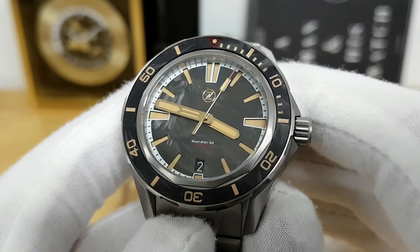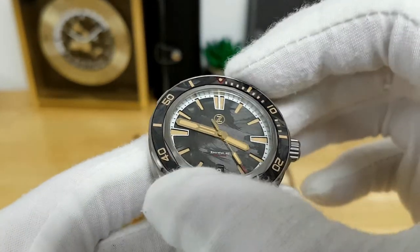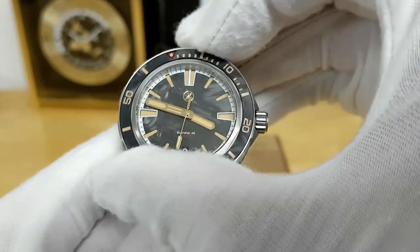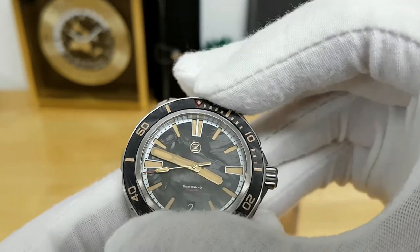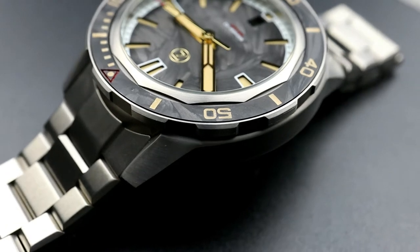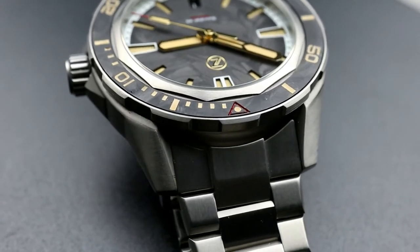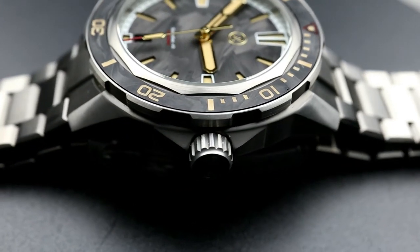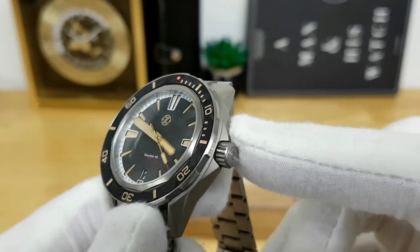Looking at the side profile, Zelos does a really good job having the teeth of the bezel slightly overhang the side of the case. It's a 120-click unidirectional bezel — the action is audible and a little bit tight, but you get very precise detents and the alignment on the bezel insert is spot-on, which I really appreciate at this price point. In terms of finishing over the case and bracelet, there's really no polishing — you have longitudinal brushing on the angular sides of the case and a bead-blasted finish in other areas. The crown is nicely sized and slightly recessed into the case.